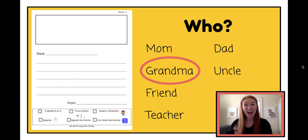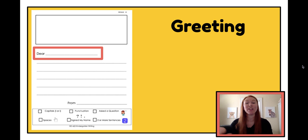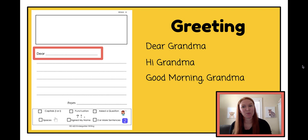Now that I've picked who I'm going to write my letter to, I can go on to the next part of my letter. The next part is a greeting. A greeting is how you say hello — it's how you start your letter. You can write your greeting here at the top of our letter. Maybe you want to say something like 'dear grandma,' 'dear mom,' 'dear Susie,' or you could say 'hi,' or 'good morning' or 'good afternoon.' I'm going to stick with the word 'dear.' If you want something different, you can cross off 'dear' and write whatever you want. So my greeting is going to be 'dear grandma.' I'm done with my greeting.